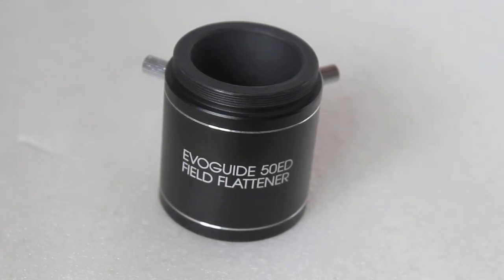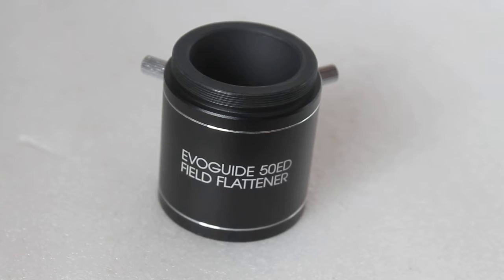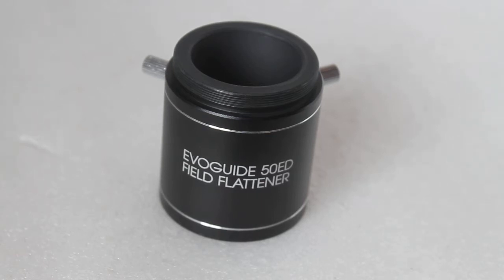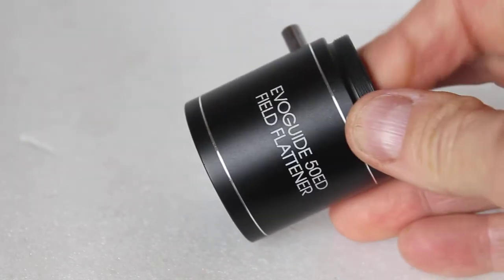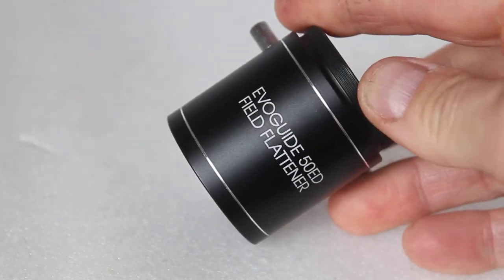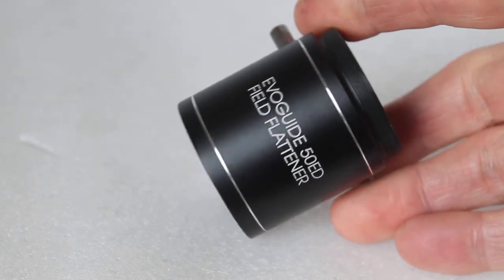Howdy folks, thank you for tuning in. Today we're going to have a quick look at a new product from Skywatcher — it's the EvoGuide 50ED Field Flattener, and as the title suggests, it is designed to fit the Skywatcher EvoGuide 50ED.